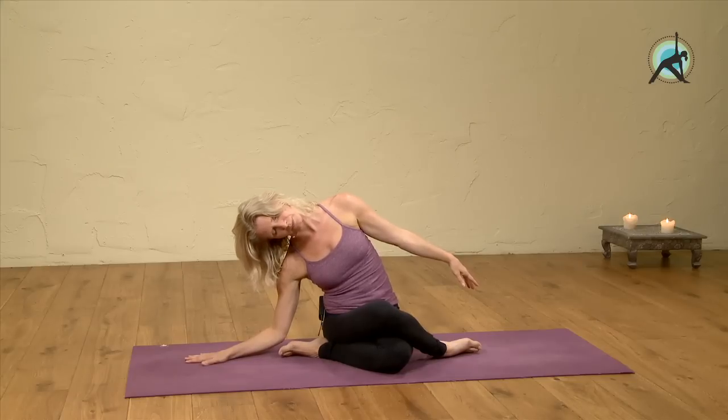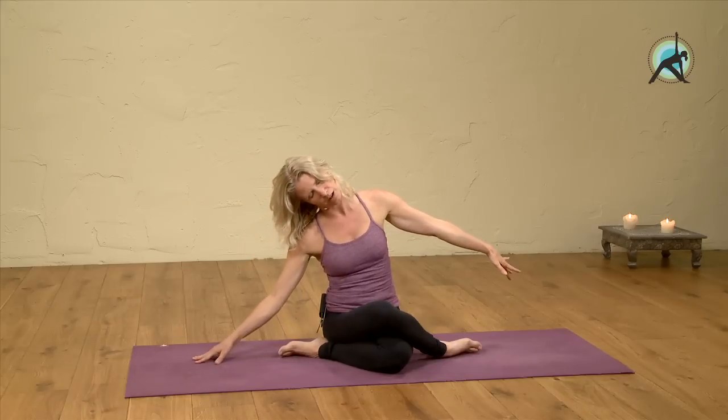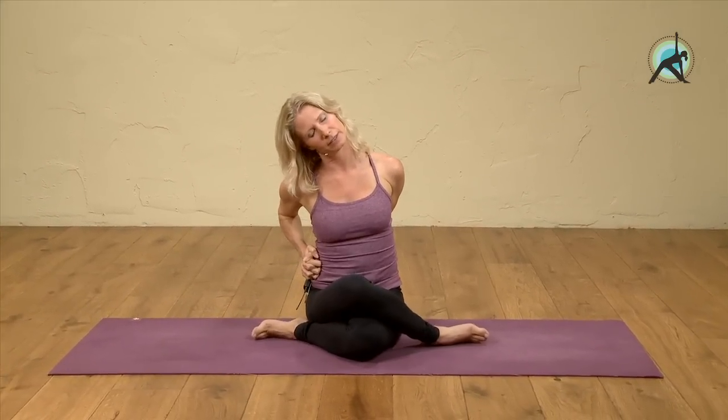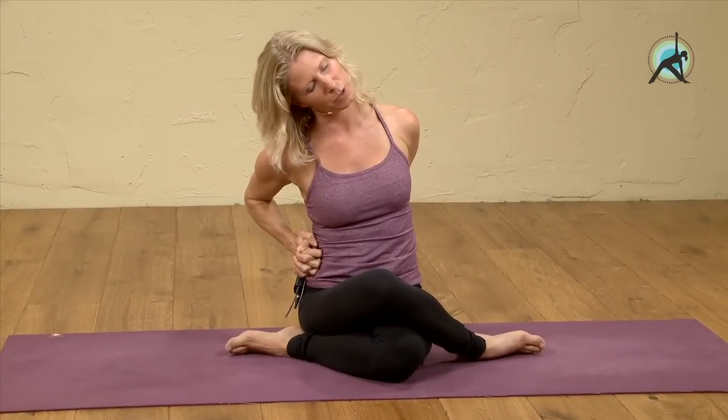Take a few breaths here. Press the left hip down. On the next out-breath, you can come back by extending through that left arm, and then push your head back up with your right hand. Then you can hold your hands behind your back and bring both hands over to the right side, and bring your right ear to the right shoulder again.